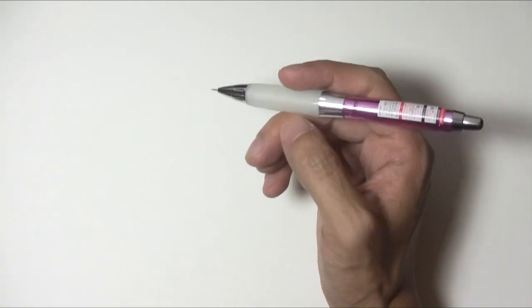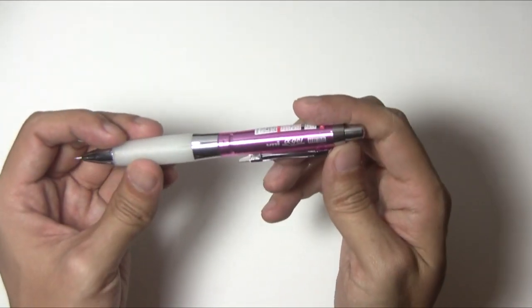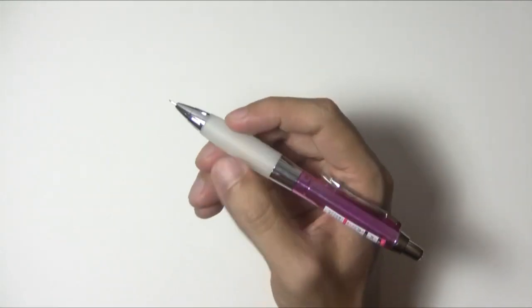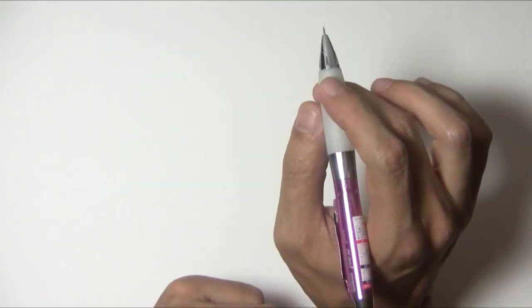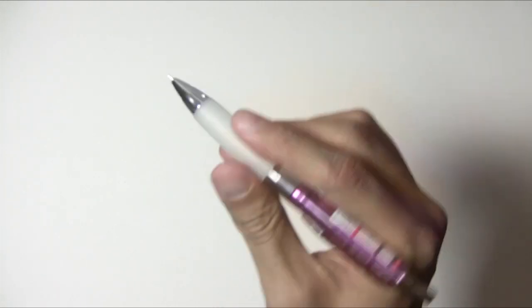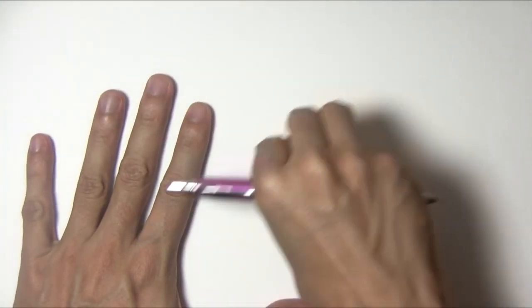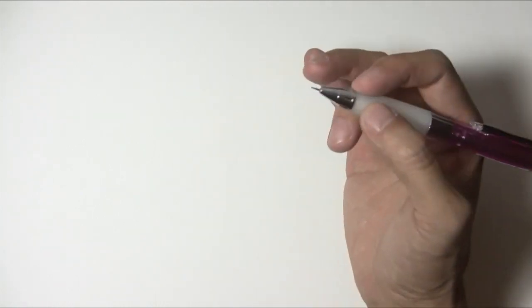The first thing I get asked a lot about is the pencil that I use. I use this Uni Alpha Gel. You can get this at JetPens.com. It has this kind of squishy gel for grip and I find it's very comfortable — it's a lot thicker than a normal pencil. The cool thing about this mechanical pencil is that you don't have to click it to get new lead out. All you have to do is flick it. So I don't know if you can see it but there's no lead — I just flick it like that and there's lead. You don't have to take your grip off your pencil. You can just flick it and get back to drawing.